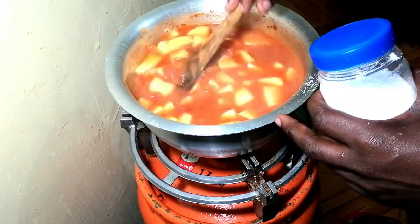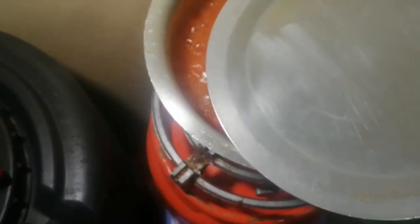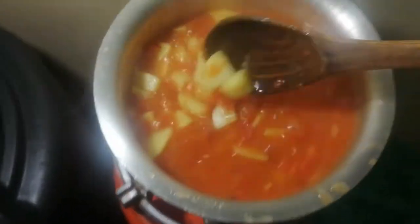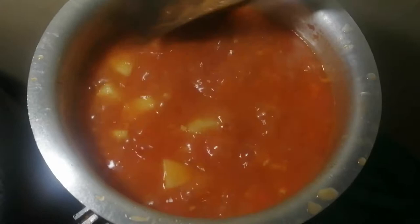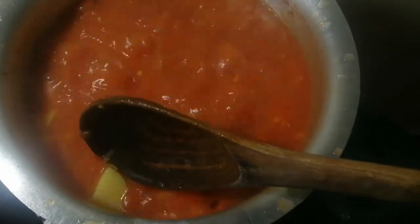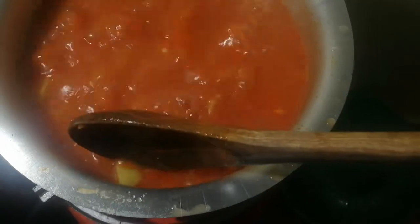How will you know your potatoes are ready? When you keep turning them, try to see if one of them is soft. Just collect any of them randomly — pick any — and you'll find out whether it is soft. If it's not soft, let it continue cooking. Once it's soft, it's ready.